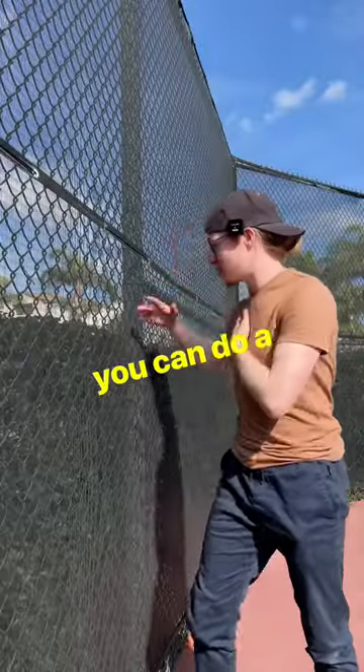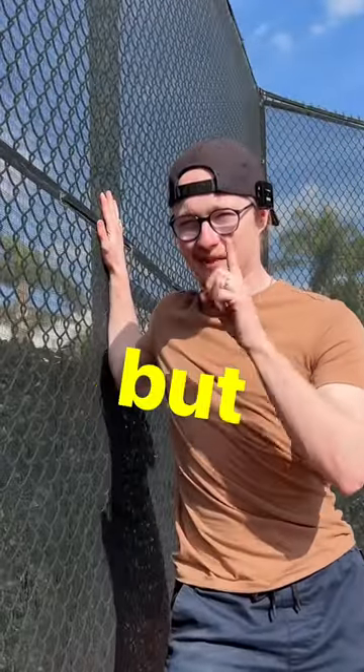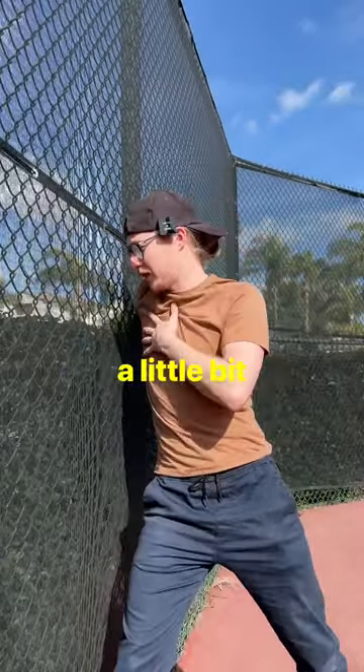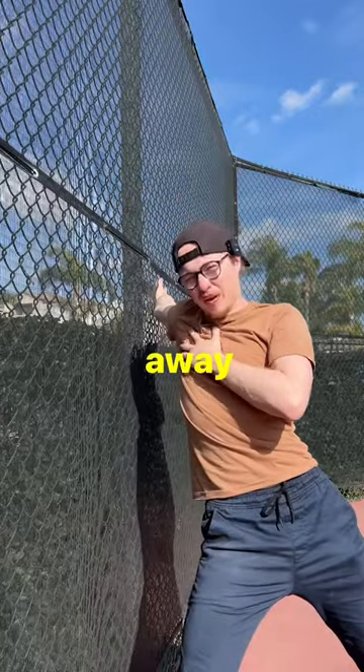Then for your chest, you can do a stretch just like this, but you can involve the bicep too by straightening the arm and rolling the shoulder forward a little bit and pulling yourself away.